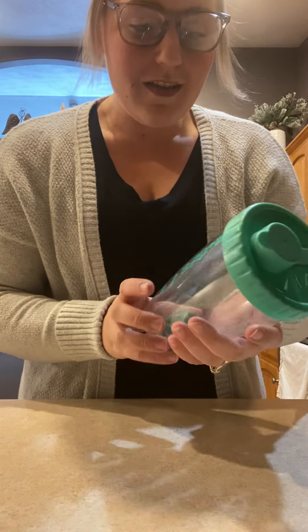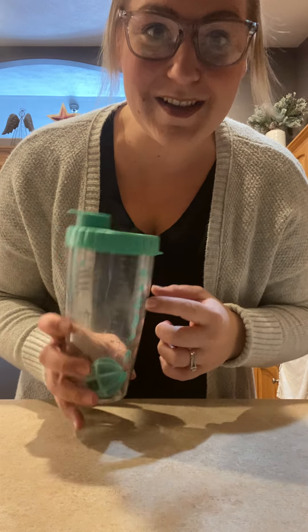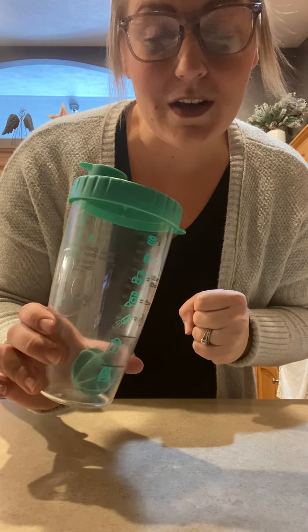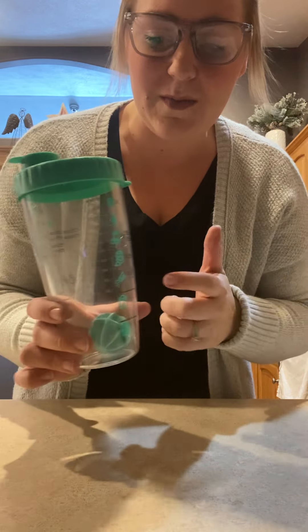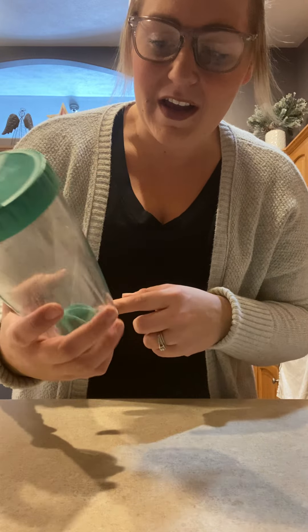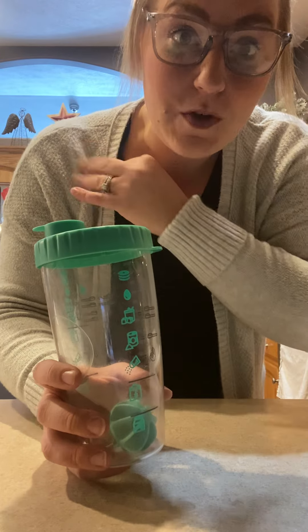This has been so well loved by our family and especially my husband. This is probably his number one used product that I have, besides the air fryer that we use multiple times a day. These pancakes are so good, and I also love that the kids can help you make them.